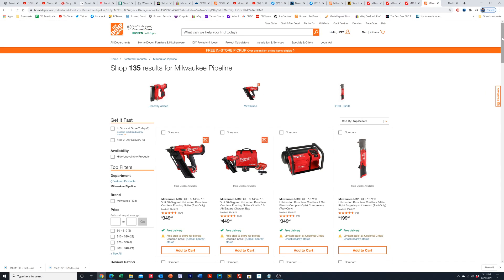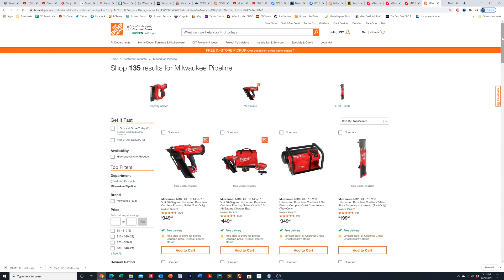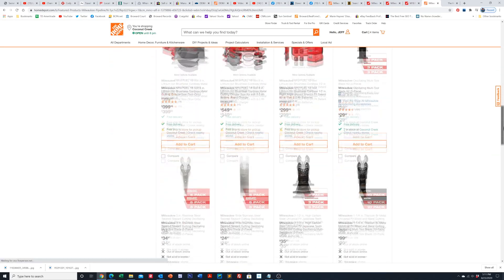Hey everyone, Jeff here. Welcome back to the channel. Today I wanted to show you how to get to these new tools that Milwaukee announced the other day. If you folks missed it, they announced this special Milwaukee Pipeline, phase one of four different phases of tools that they're rolling out this coming quarter. What we have here is I'm going to show you how to get into it. We're going to create a list for you directly below in the video description that takes you directly into this new set of tools that they announced.